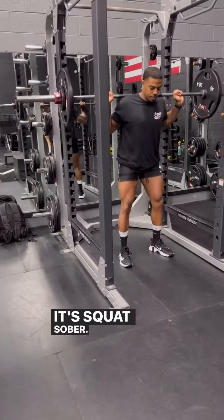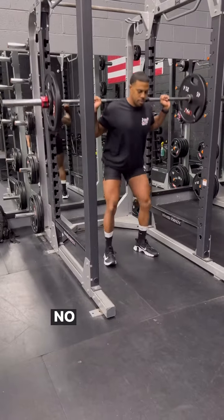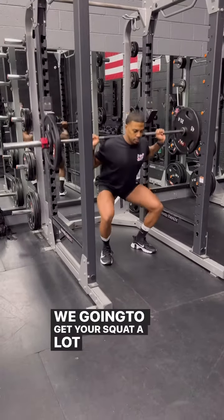Let's go. It's Squattober. Make sure you follow me this month — I'm going to tap into the squats all month. No more quarter squats. We're going to get your squat a lot better.